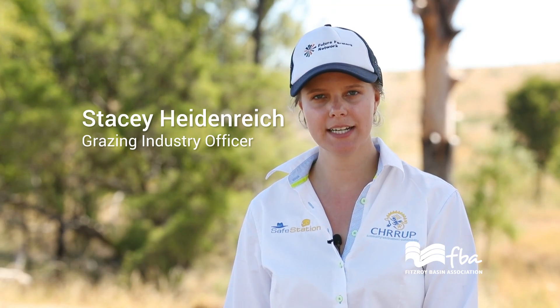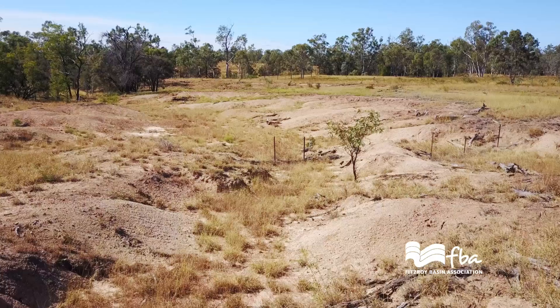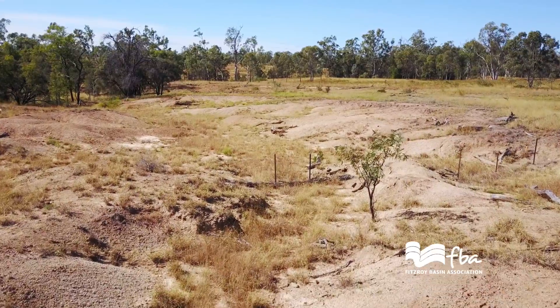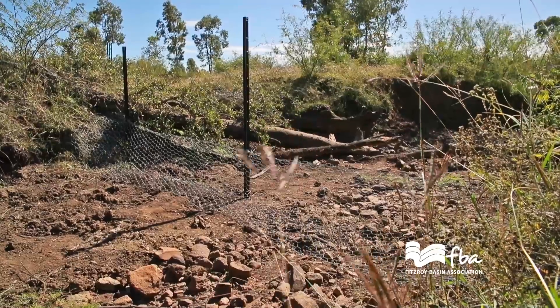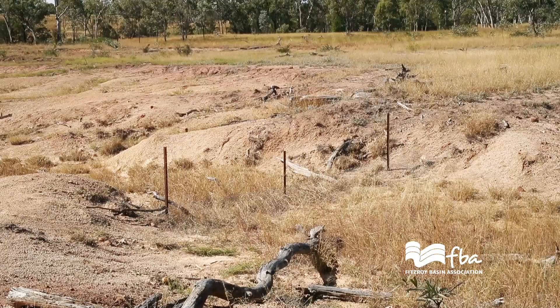Today we are on property building porous check dams, which are PCDs. PCDs slow down the water, hold back sediment and any debris which comes with the water, and hopefully build up the gully floor over time back to a more stable level.